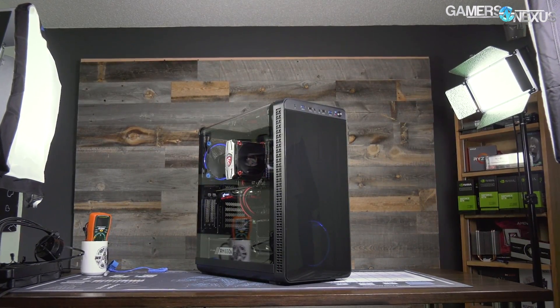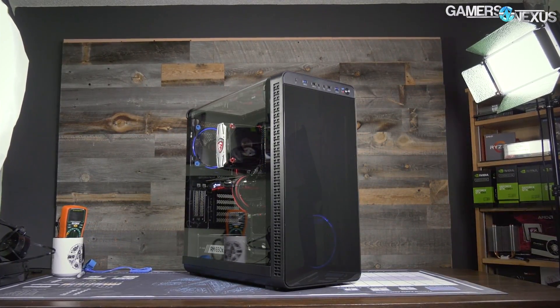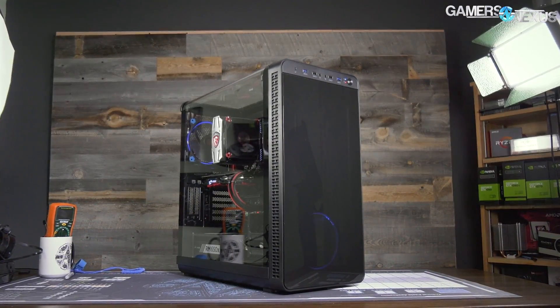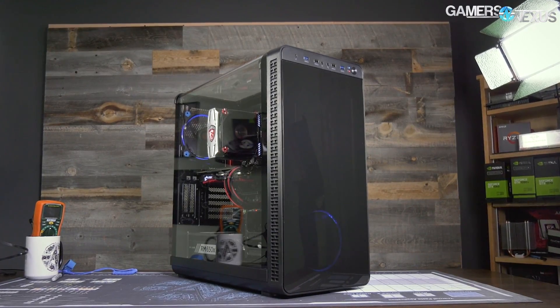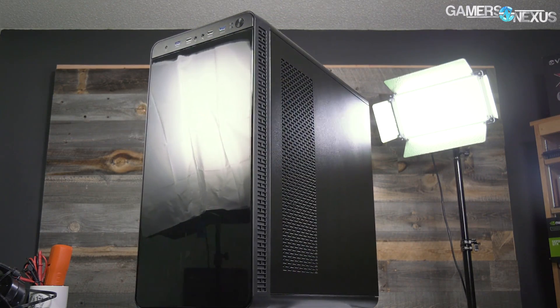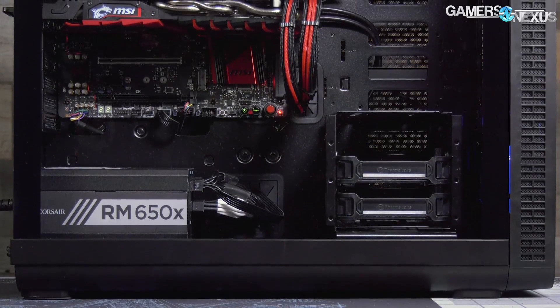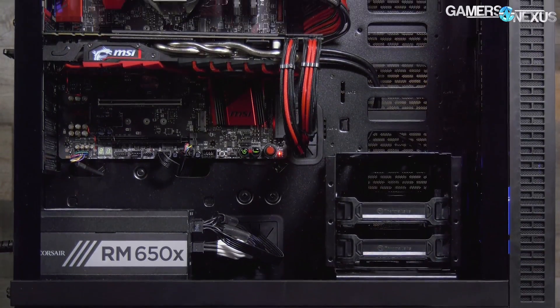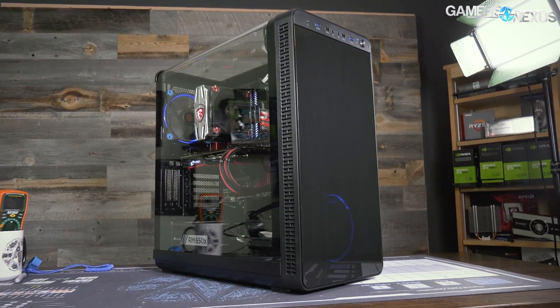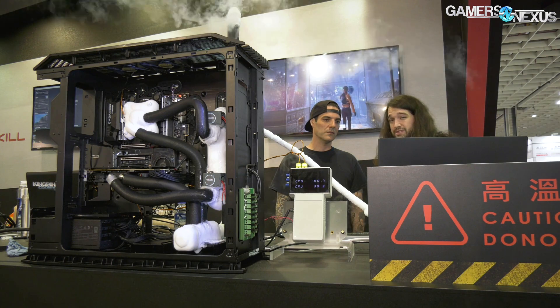This video is brought to you by Thermaltake's View 37 case. The View 37 focuses on highlighting custom PC builds with its full panoramic window and tinted front acrylic. In our thermal testing, the View 37 performed reasonably well when considering its looks-focused build, which is partly thanks to the airflow design and the removal of a bottom power supply shroud. For a balance of looks and performance, check the link in the description below for the View 37.